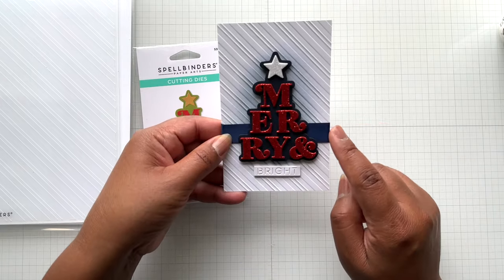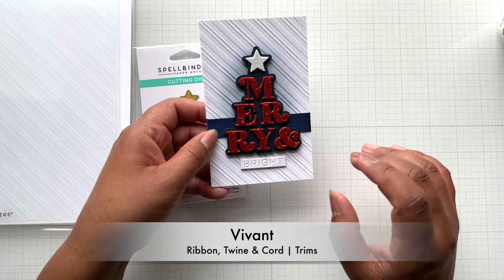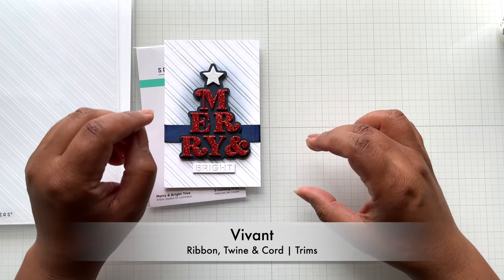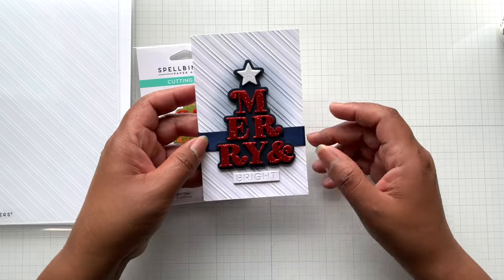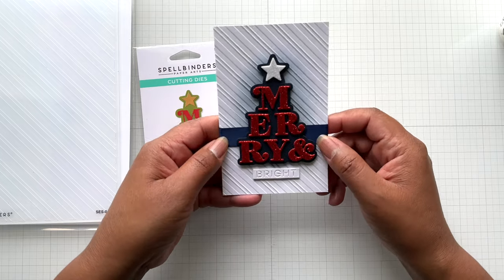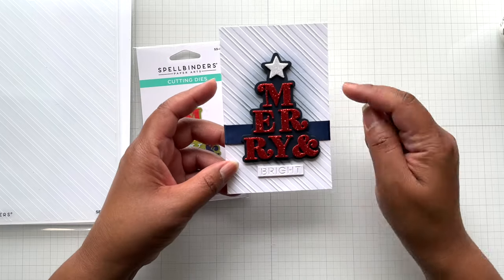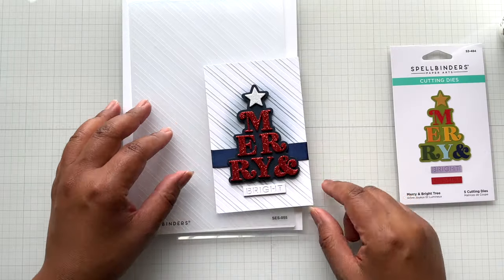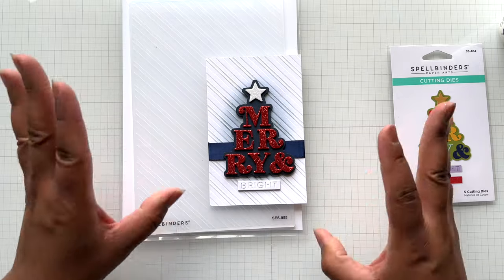Then I put this on top — this is a blue from the Vyvant ribbon. Vyvant is a brand that Spellbinders carries; it's a high-end set of ribbon, twine, and cord. I'll put a general link there. This is my first time using that ribbon — I just wrapped it around here. It's a little mini slimline card and it just turned out so cute. And then here, that's the embossing folder. Look at that embossing folder — I love it plain, and then when you put the ink on it, it just pops.